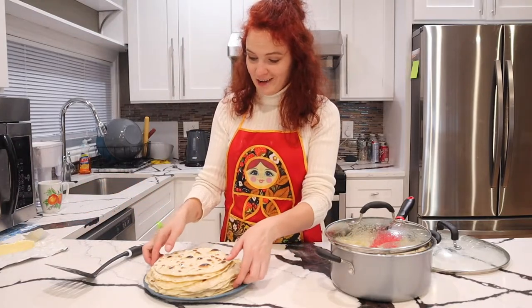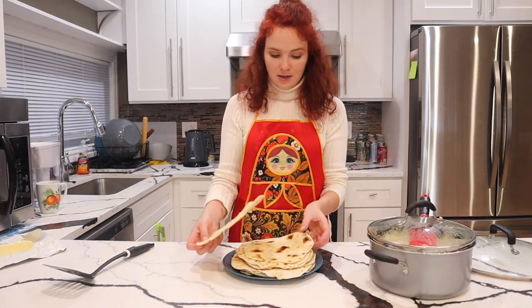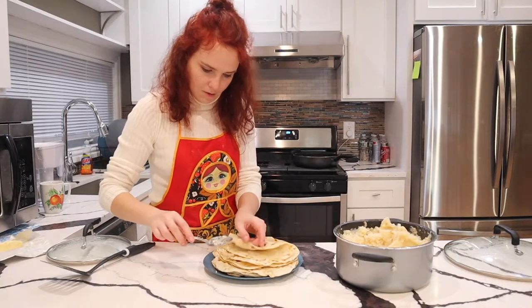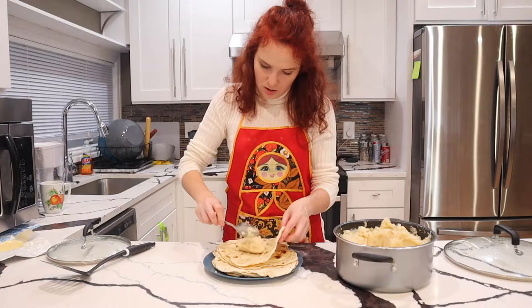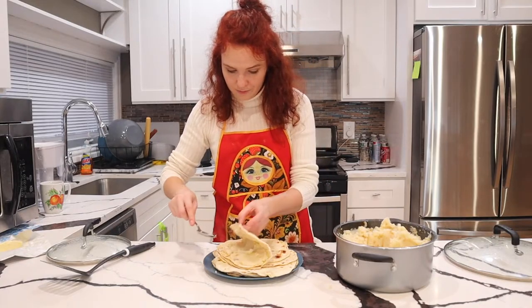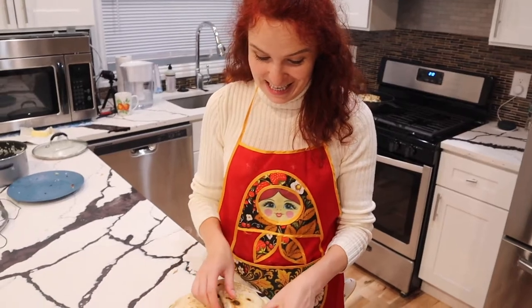This is not the best way to butter up your shells but I forgot my tool. Let's start making the Costaбys. I'm going to flip this upside down so that we start making them with the softened shells. Just put the potato filling on one half of the shell and fold it — voilà! See how soft they are? It's all because we buttered each one of them and let them sit. If you don't cover your shells and don't butter them, they will dry up and you won't be able to fold them. So make sure to prepare all your shells first and then start making your Costaбys.